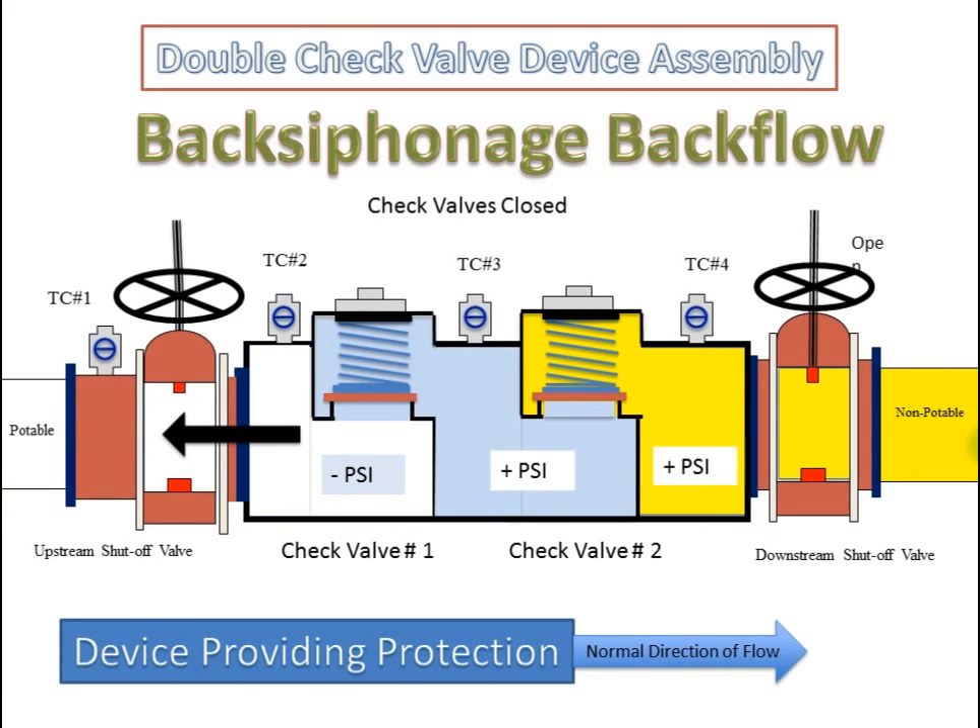The double check valve device assembly in a back siphonage backflow condition with both check valves closed. The pressure on the upstream side of the first check valve is a negative pressure. The pressure downstream of the first check valve is a positive pressure. The pressure downstream of the second check valve is positive pressure as well. With both check valves closed tight, the device is providing protection under a back siphonage backflow condition.